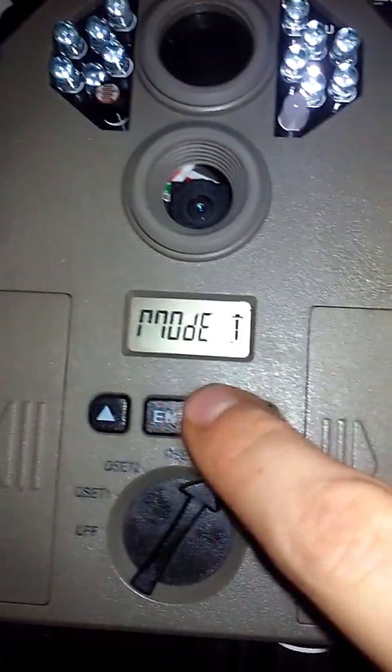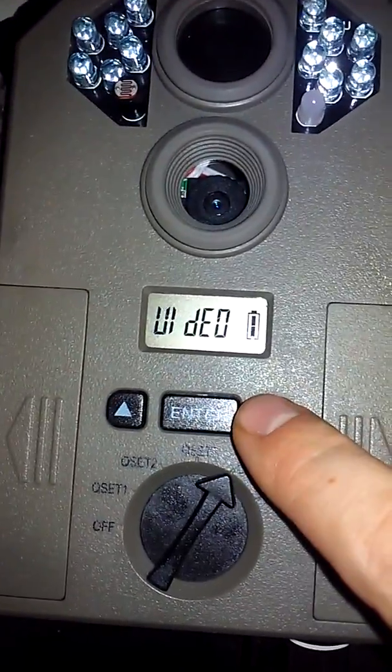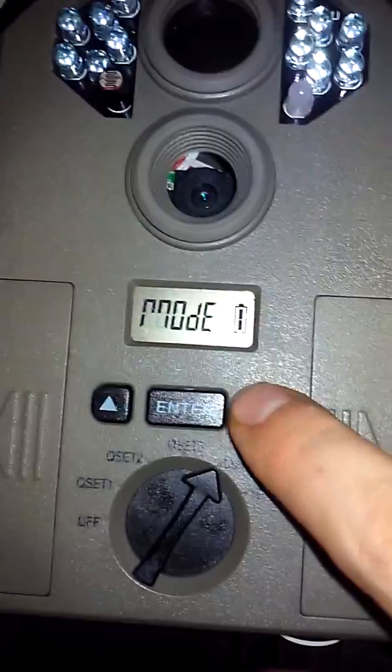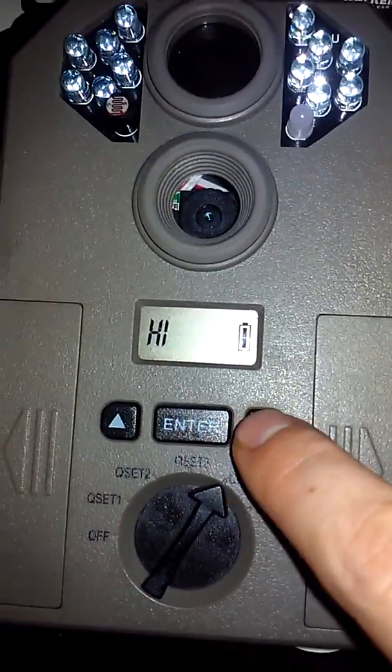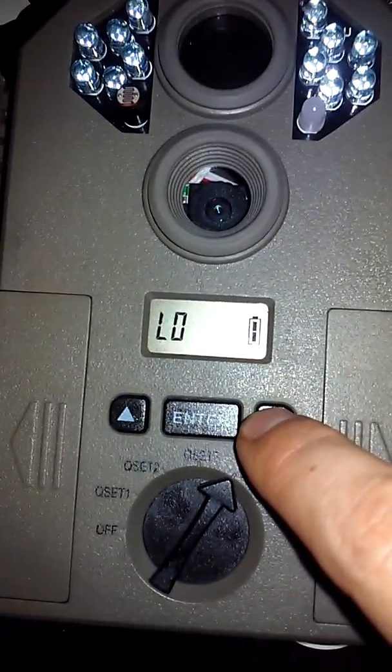Press enter for Mode. You have the options for photo or video — in this case we're just going to leave it on photo. Next, this means resolution. Press enter and you have your high setting, medium setting, and low setting. We're going to leave it on high.